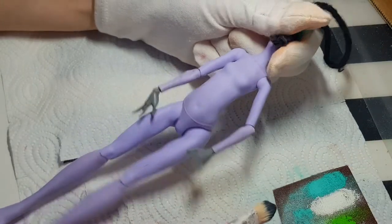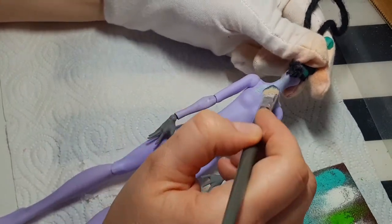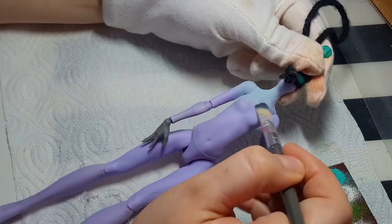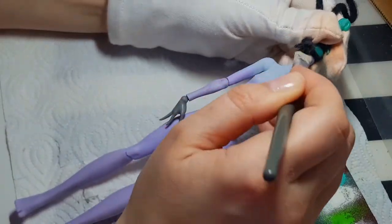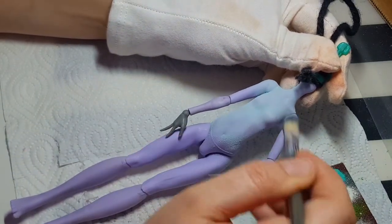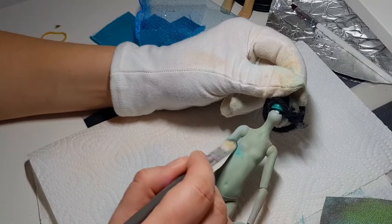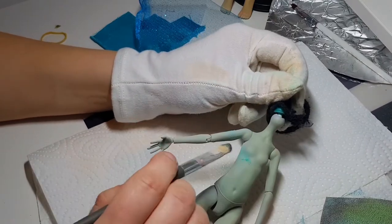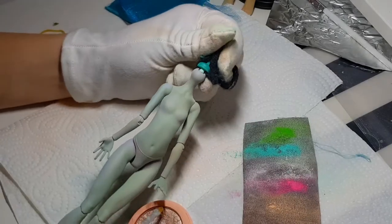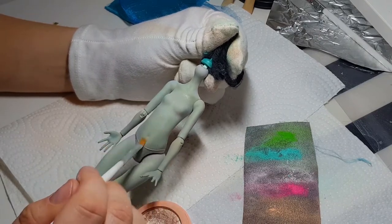Let's be honest — a nymph cannot be purple, so I need to neutralize this color. And again, I used a highlighter to give her the glossy look.